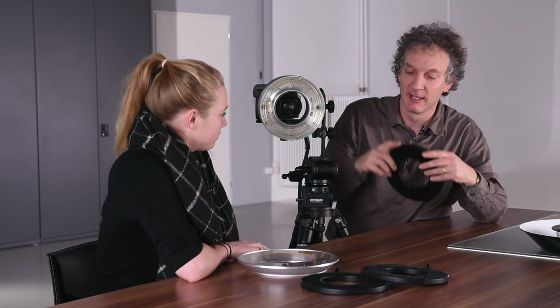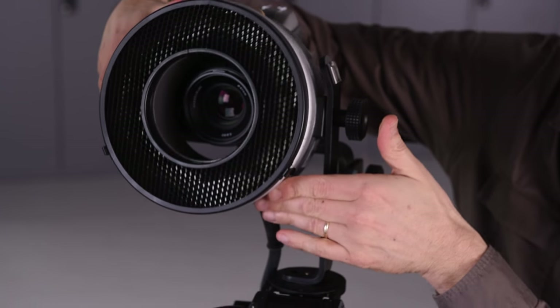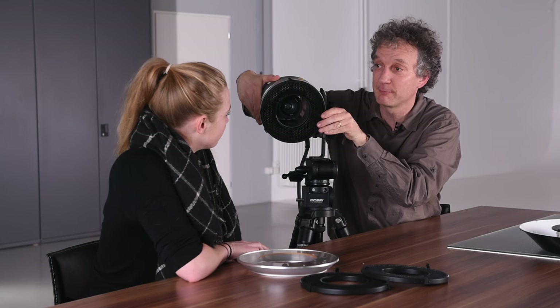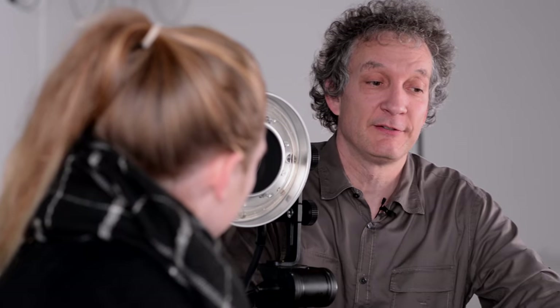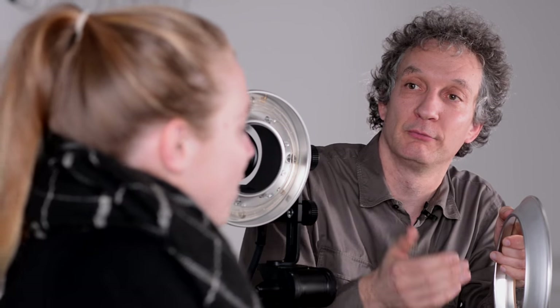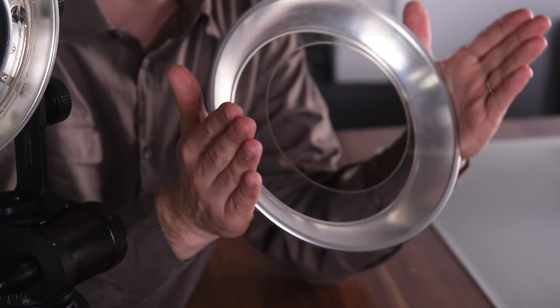As we talk about accessories, we have other accessories as well, like honeycomb grids in three different light angles, and they are simply mounted like that. The amazing thing is that independent from the camera angle, I can adjust the angle of the ring flash, so I can direct the light to the spot where I actually need it. There is also a power adapter that doubles the light output — you get almost a full f-stop more. And if you need the power adapter and want light control, we have honeycomb grids for the power adapter as well.